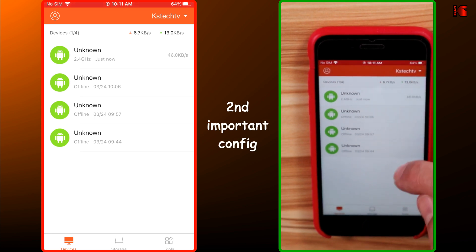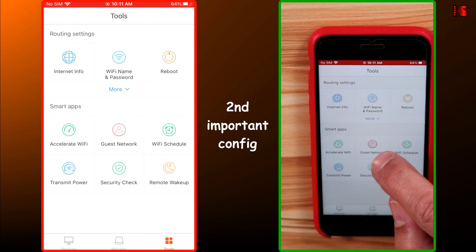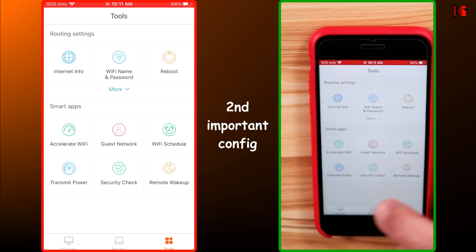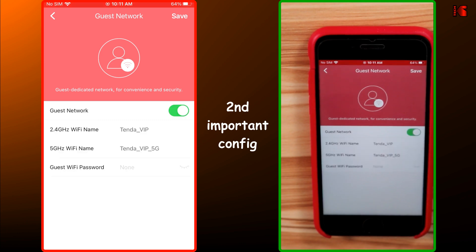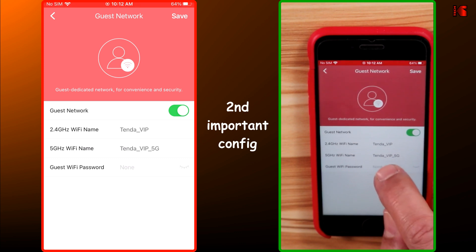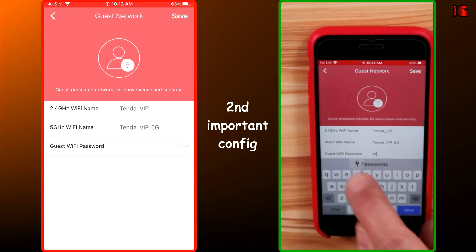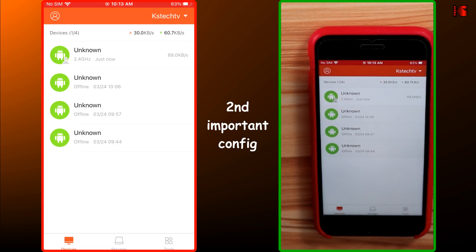The next feature to configure is the guest network. This allows your guests to be on their own network so they cannot sniff the data on your main network. Tap on Guest Network, enable it, and the app will propose two SSIDs — one for the 2.4 GHz band and one for the 5 GHz band. It is very important to set a password for the guest Wi-Fi network. Tap on None next to Guest Wi-Fi password, enter a strong password, tap Done, and then tap Save. Your guests now have their own network.